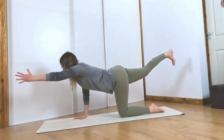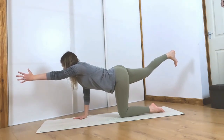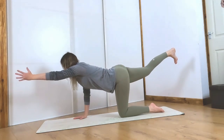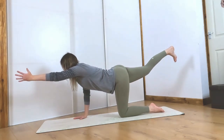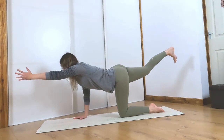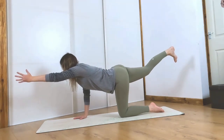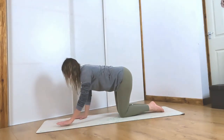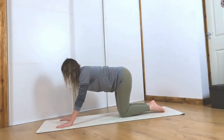Right leg kicks back behind you, push through that heel. Left hand comes up in line with your ear, turn the core muscles on. Make your body nice and long here. Find some balance. Grip the mat with your fingertips. Release your hand and release your knee. Let's bring the hands out slightly further than the shoulders.